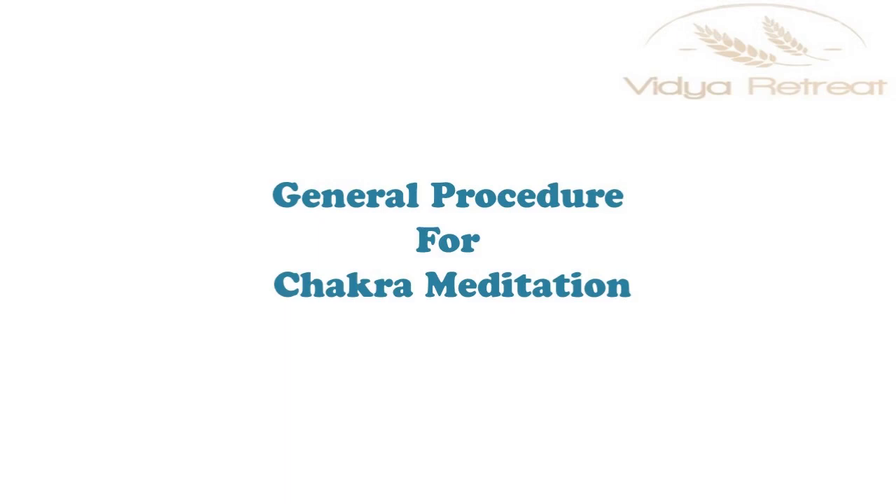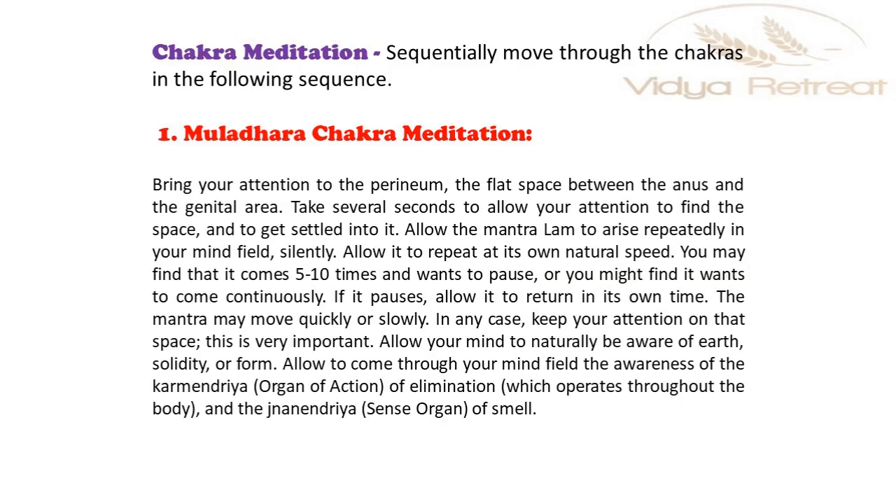General Procedure for Chakra Meditation. Let's begin our guided chakra meditation. Sequentially move through the chakras in the following sequence.